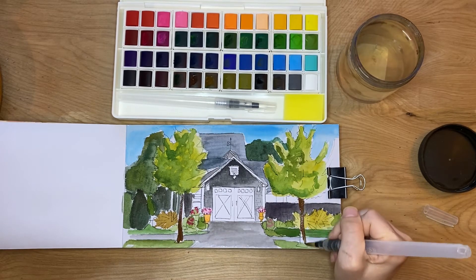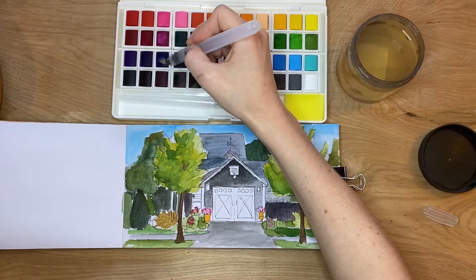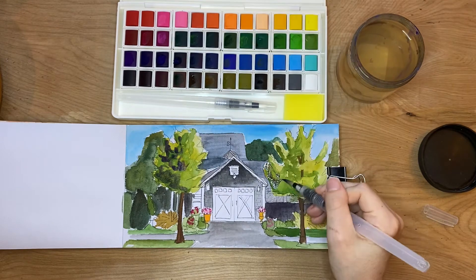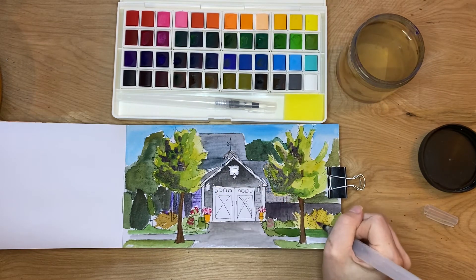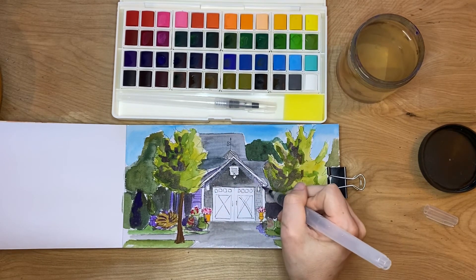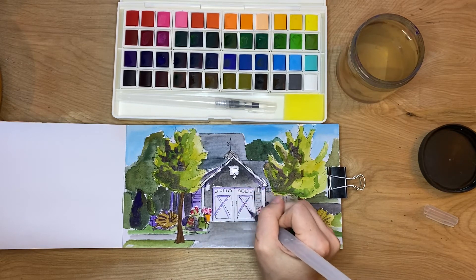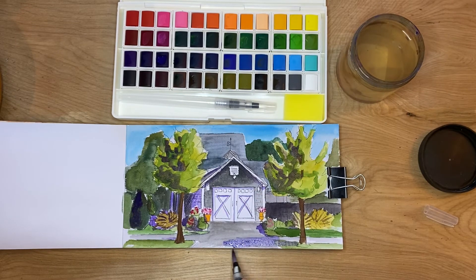Now I'm going to start adding some final touches like the tree trunks and shadows. Normally I mix my shadow color, but they had so many colors — a cool purple and a warm purple. I picked the cool purple to use for the shadows, and it looked like the purple I normally use in my other paintings. It was actually easier because I didn't have to mix it.